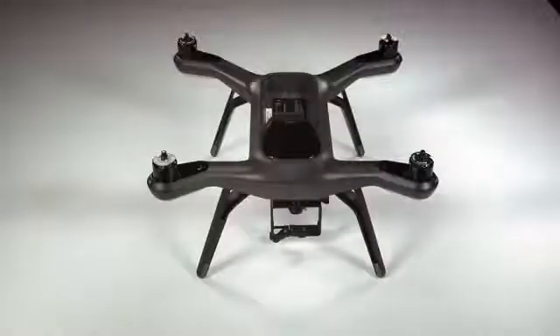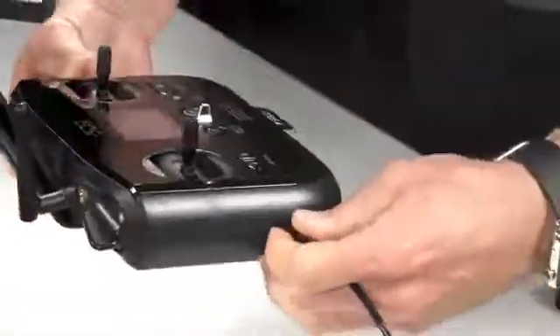So we'll set that aside, grab our controller — there's a plug on the side of the controller, plug it in. You'll see it says 'charger connected' on the screen and you can set that aside as well.